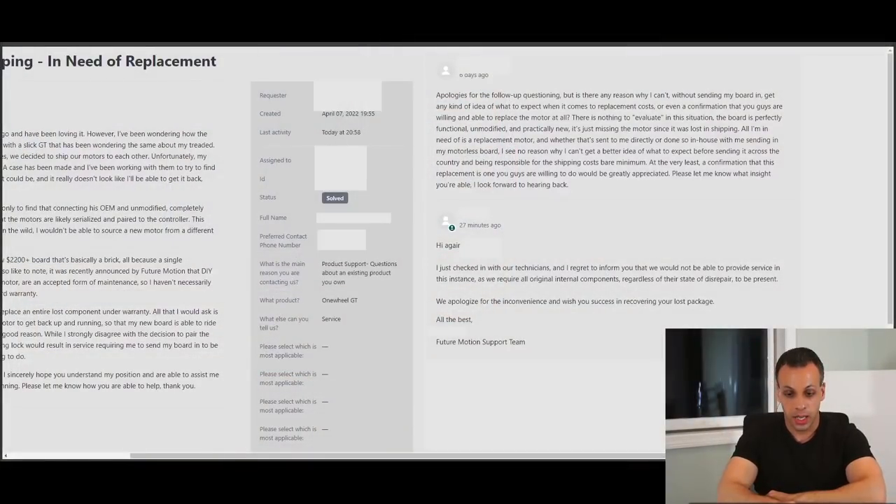If we're going to criticize somebody, we need to criticize them for what they're actually doing wrong, not for what they're not doing wrong. One thing that Future Motion has said — and I will read this quote from Future Motion's attorneys: 'Furthermore, in the case of a broken motor in any OneWheel product, Future Motion will repair or replace the motor, either under warranty or out of warranty as a paid repair.' And because of the wording in this, I do have to respond. They said 'in the case of a broken motor in any OneWheel product' — and in this particular case, they said 'I just checked with our technicians and I regret to inform you that we would not be able to provide service in this instance, as we require all original internal components, regardless of the state of disrepair to be present.'